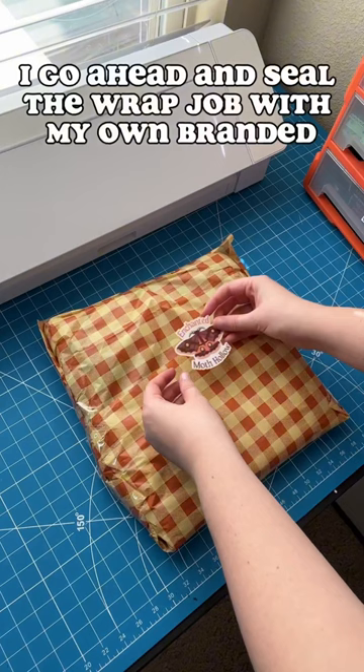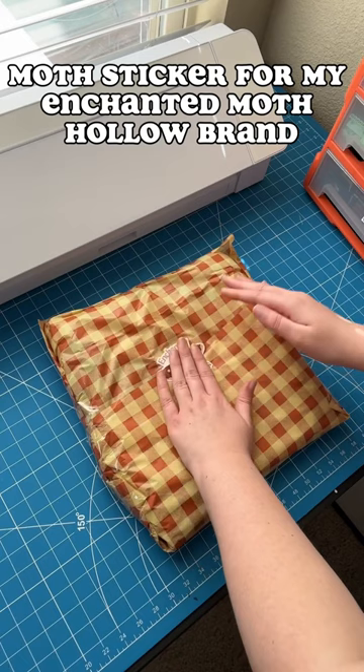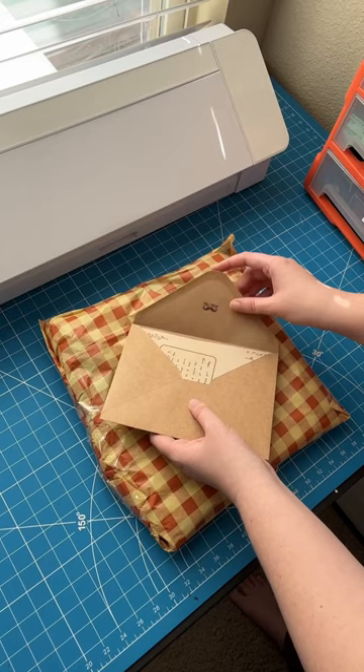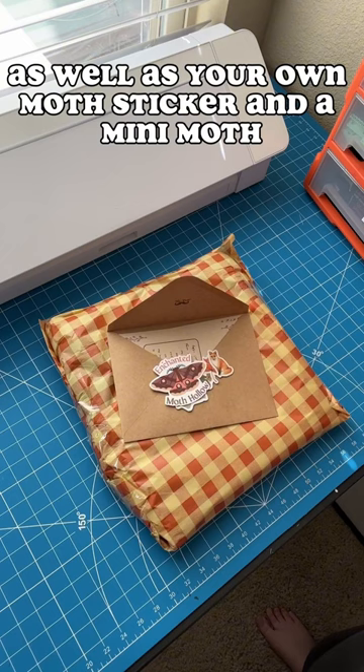I go ahead and seal the wrap job with my own branded moth sticker from my Enchanted Moth Hollow brand, before laying out all of the postcards, which includes care instructions, a social media post, and a handwritten thank you note. I also include a couple of freebie stickers right here, as well as your own moth sticker and a mini moth.